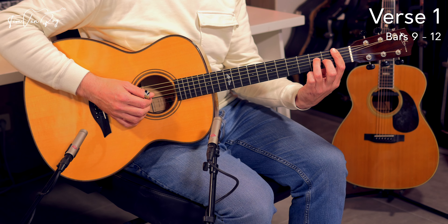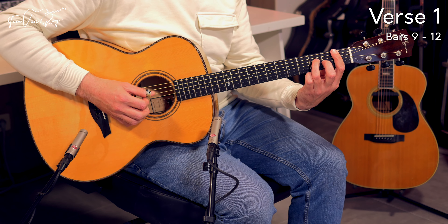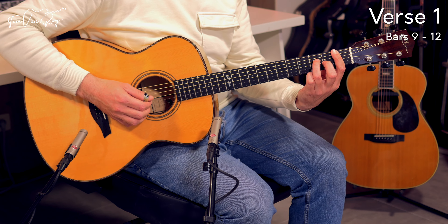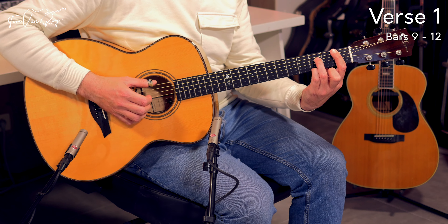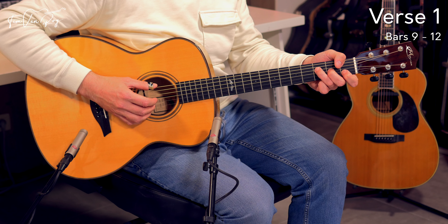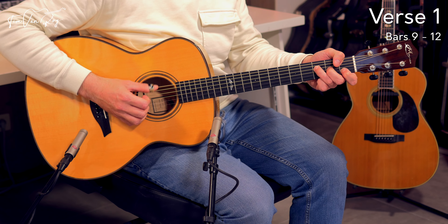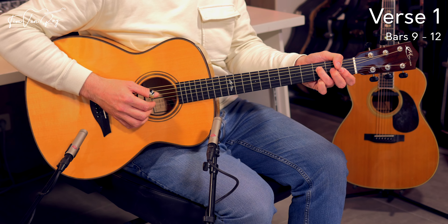Moving to the F minor chord is just removing the middle finger, then adding the pinky, and removing the pinky. Everything else stays exactly the same — we're just getting rid of the thumb. So one more time, the full section really slowly with the bar, and then we move to a C chord.